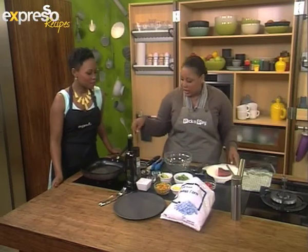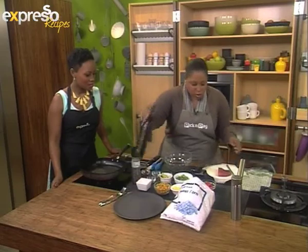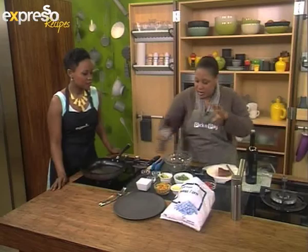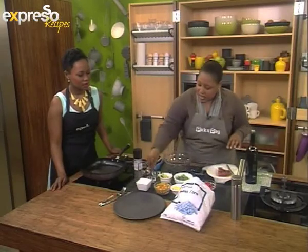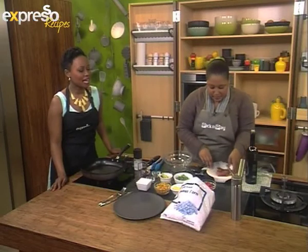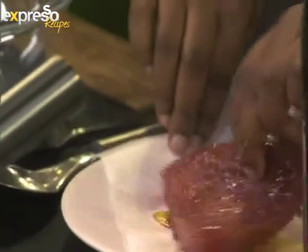We're going to start with the tuna because I want to get it on so it cooks. Fresh tuna here — tuna steak, beautiful stuff. I love how you always put oil on the actual meat, not in the pan. And then salt and pepper, and a pinch of chili flakes because I like a bit of chili on my tuna. With chili flakes you can keep it consistent — you know what you're going to get.